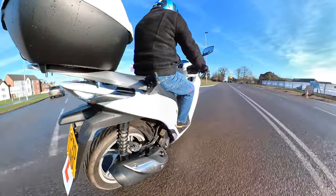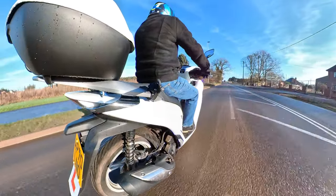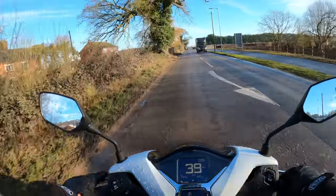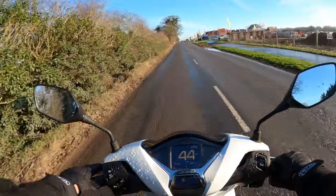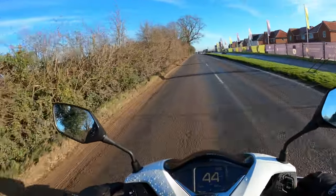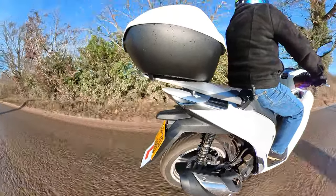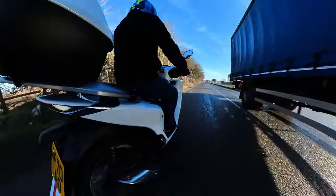First impressions: very comfortable on the seat. Got to be a little bit careful because it's a bit frosty this morning — I don't want to come a cropper. It's quite cold today. Just getting used to the bike at the moment; there's lots of mud here.